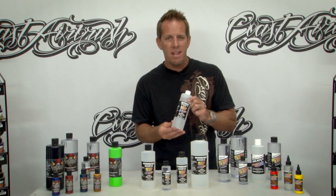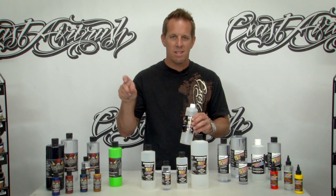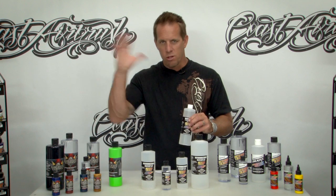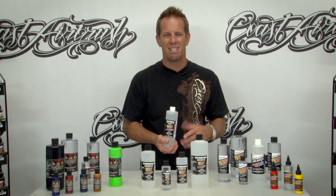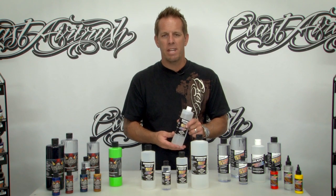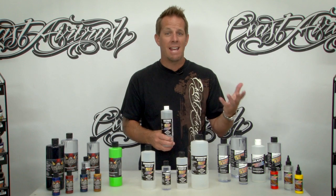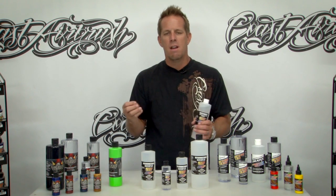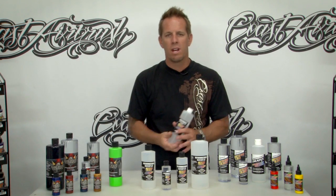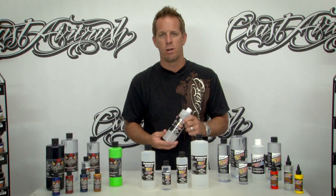These are all non-toxic products except the Restore — if you were to spray it and it goes open air and gets into your lungs, it makes you cough and is kind of nasty tasting. So use a cleaning station such as the Iwata Medea NAC 201, which is a tabletop cleaning station with a filament in there. This will prevent overspray from going in the air and reduce the coughing and discomfort during your cleanup sessions.